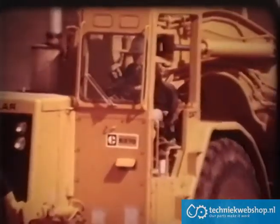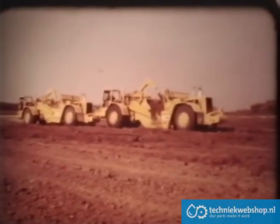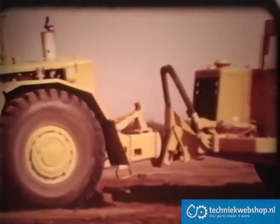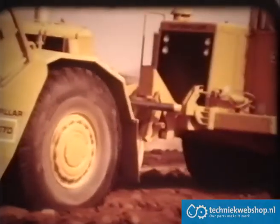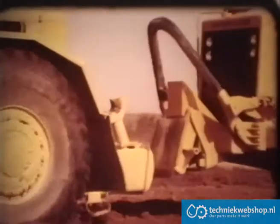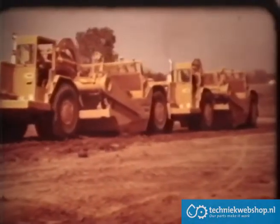The key to efficient operation of push-pull scrapers is teamwork. Each operator must depend on the other to get his full rated load. Each must develop the right timing, speed, and coordination for an easy hookup in the cut. Each must know how to transfer smoothly from pushing to being pulled, and how and when to unhook the loaded scrapers without undue loss of momentum. Teamwork is the mark of a skilled operator.